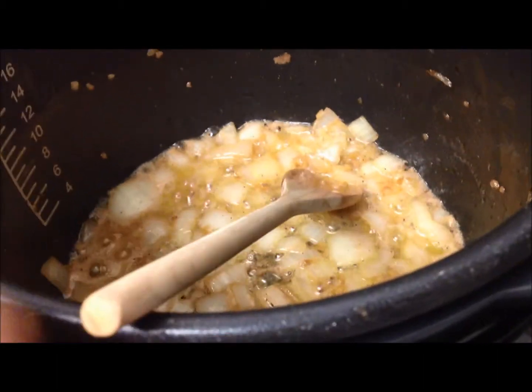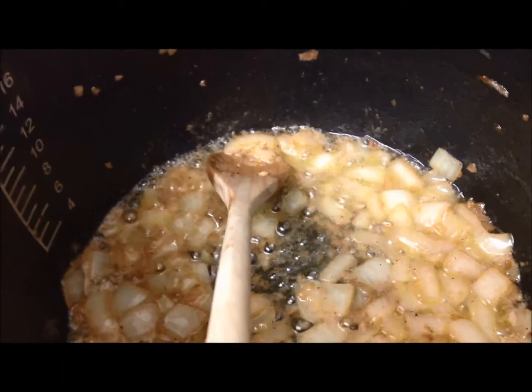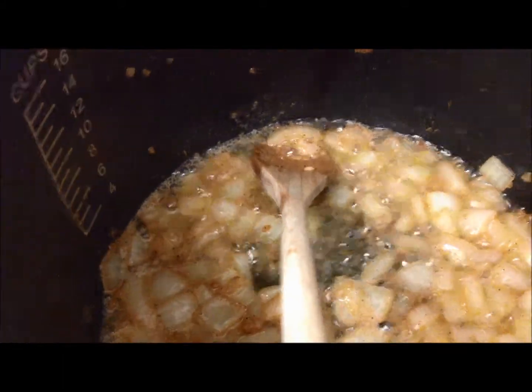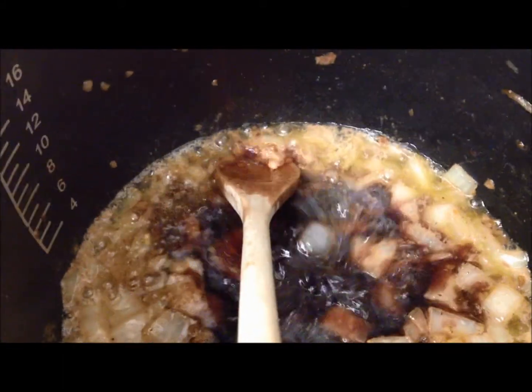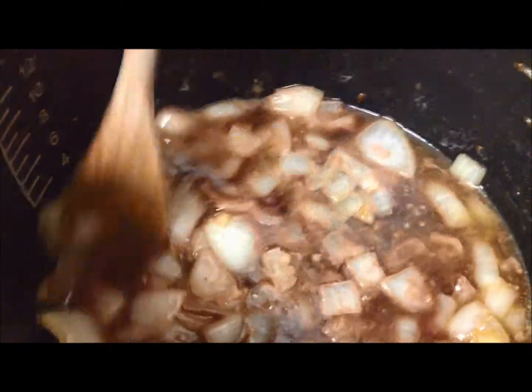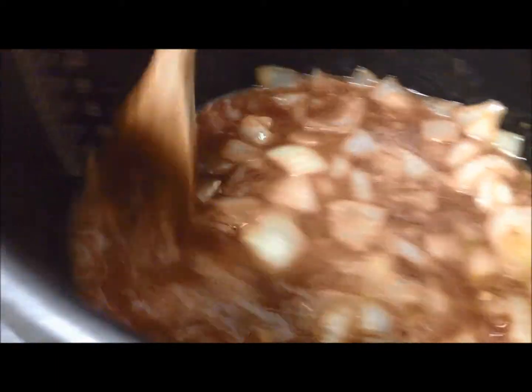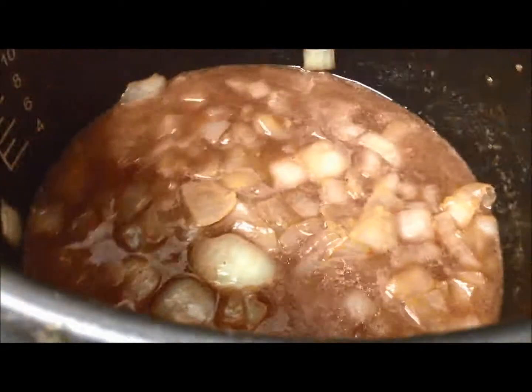When all that's all nice and mixed together and your onions start to get translucent, then take about a cup of red wine to deglaze the pan. I only have about three quarters of a cup because that was almost gone, but normally I would add around a cup. You don't want to rush this — you just want to let it reduce and get nice and flavorful.